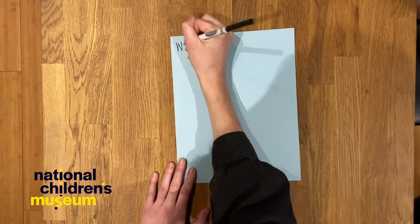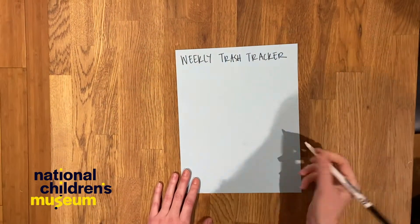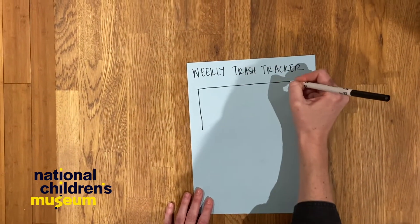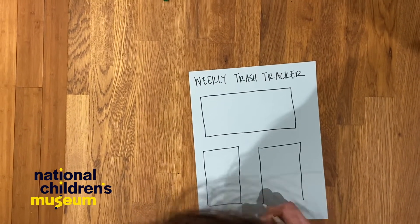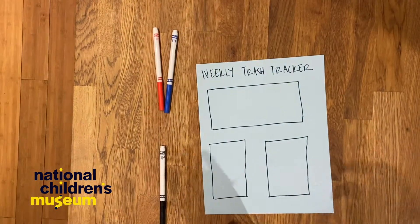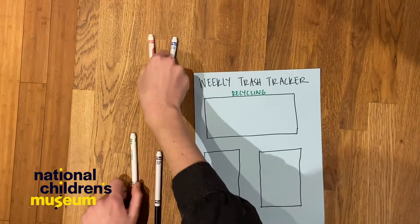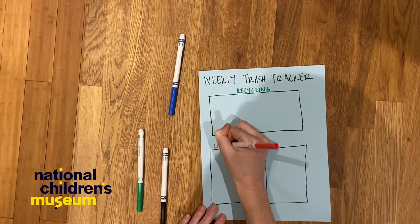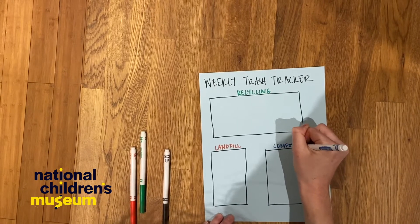I'm gonna start by putting a title at the top — I'm gonna name this 'weekly trash tracker.' I'm gonna put one large square at the top and two smaller squares at the bottom. I'm gonna use my green marker to label this one recycling, my red marker to label this one landfill, and my blue marker to label this one compost.